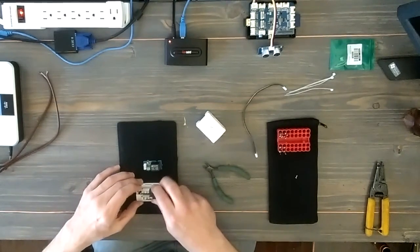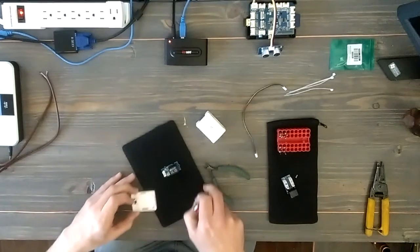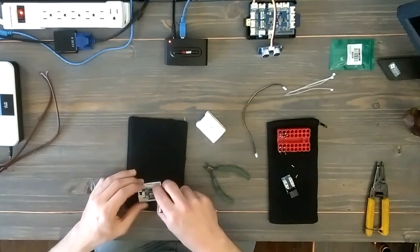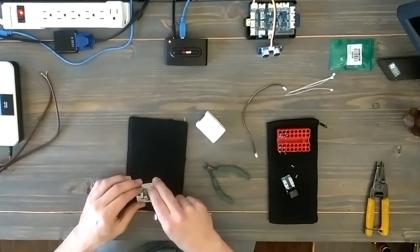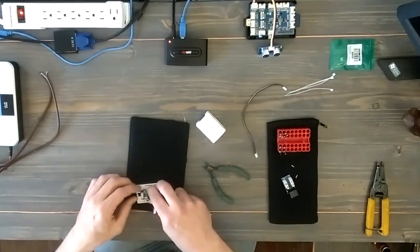It has a couple of screws here — I'm taking those out, and then this should pop out. It's just about the same size so it's going to be a bit snug. And again, this is really just to insulate this device since we are dealing with high voltage. It actually works out pretty well.